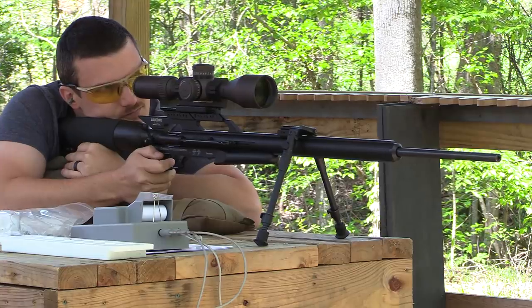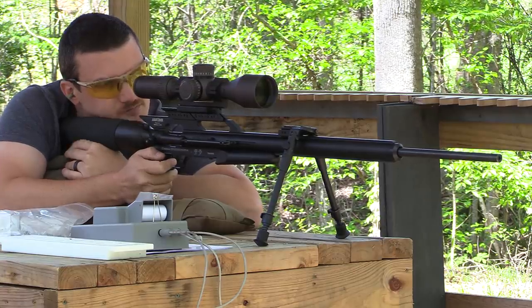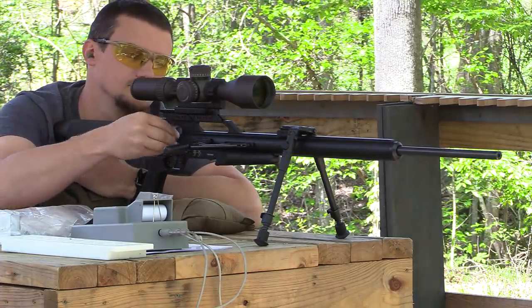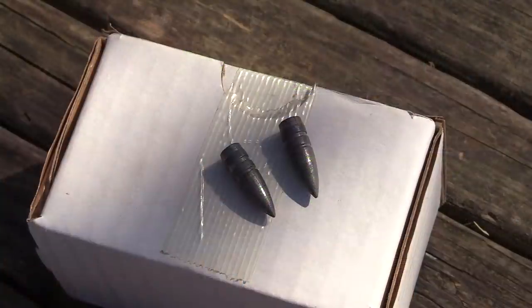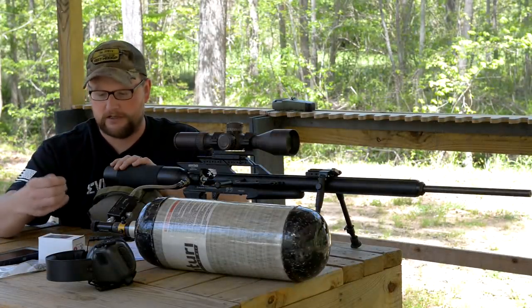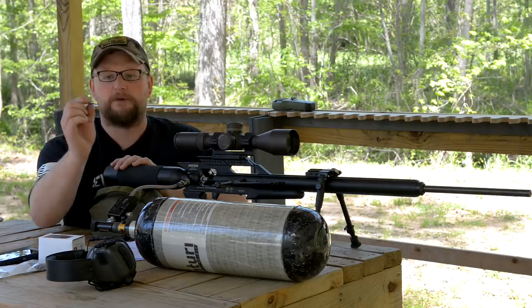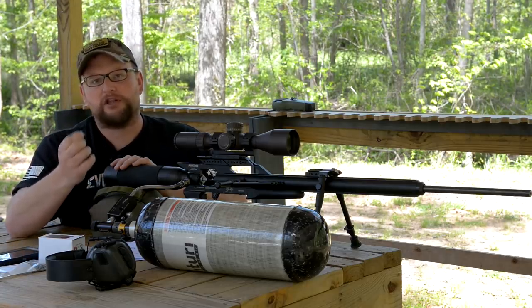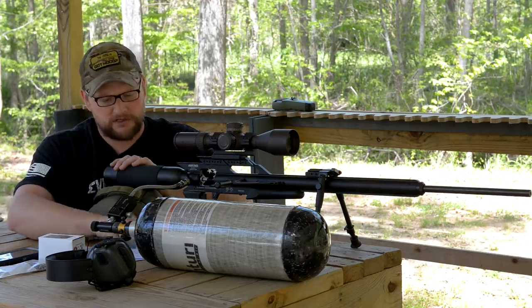Let's talk a little bit about the Spitzer bullets. We only had two different varieties of projectiles to test. We did an 85-grain Spitzer — a Spitzer-style projectile with a flat base. The hollow points are actually a boat tail, which is really cool, and I think that attributes to the really good accuracy at long range you'll see in a minute.